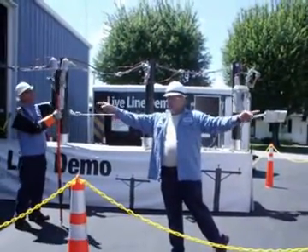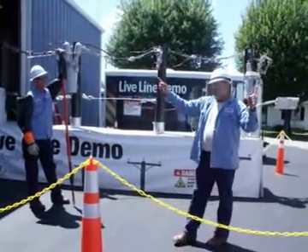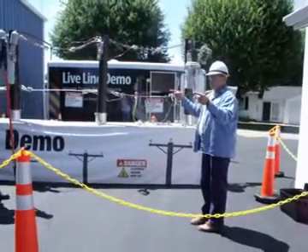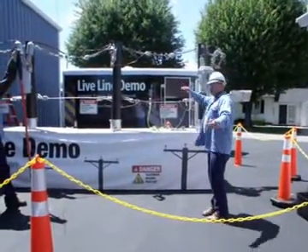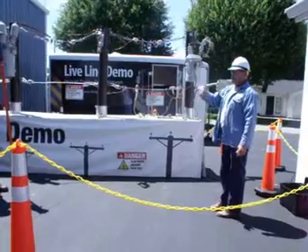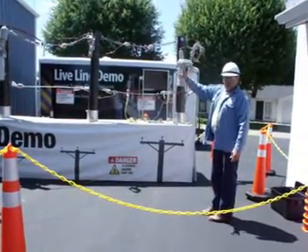Almost — we can use two phases or all three phases. It can be two phases, it can be an open bank, open wye, open delta. We can get three phase service out of two phases going down the road, and with a crossarm we've got three phases and a three phase bank. Power banks, delta — all of them. We're not doing the underground, but we can do all of them.